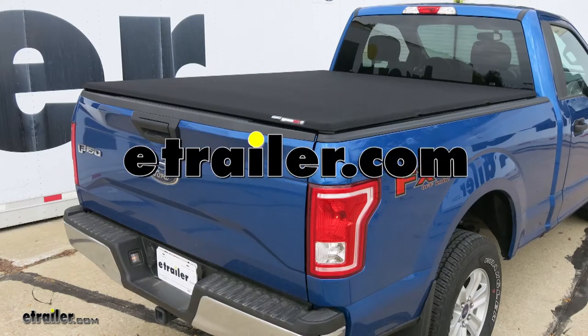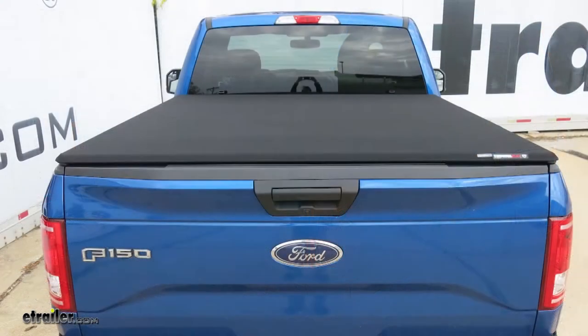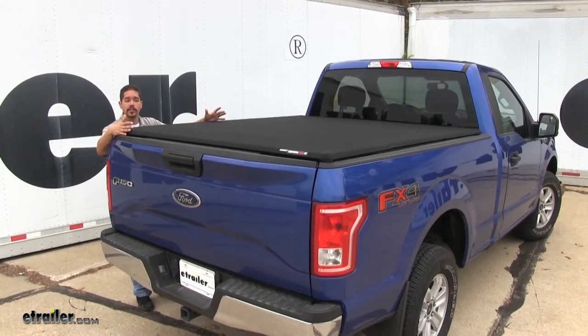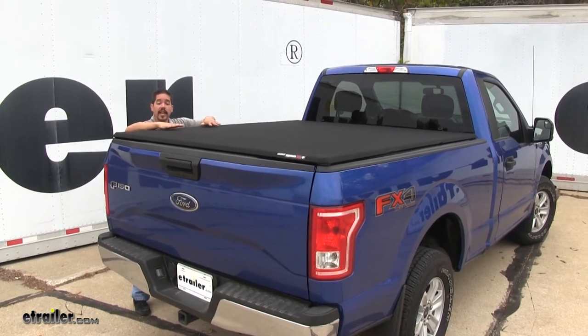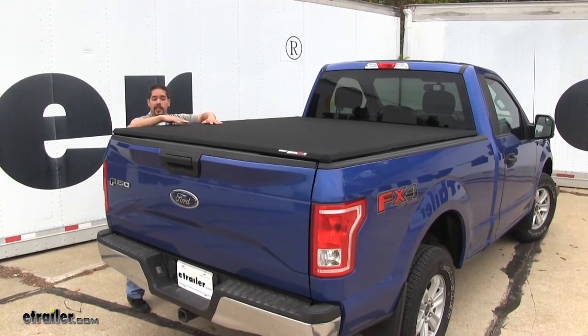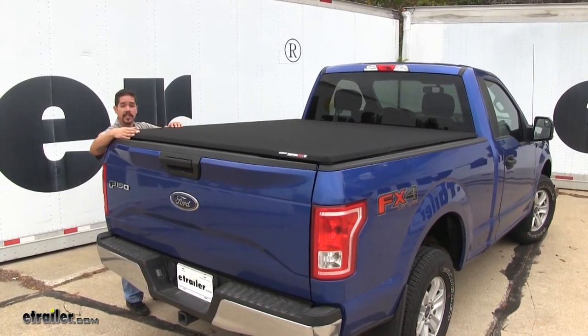Today we're taking a look at the Extang Trifecta Signature 2.0 Soft Canvas Folding Tonneau Cover. Here's what our tonneau cover looks like once we have it installed. Not only is it going to protect our bed and the cargo inside from the elements, but it's also going to give us a nice stylish design.